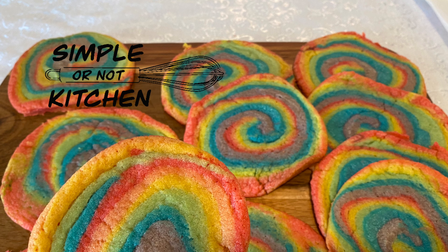You can see each individual color of the rainbow in every cookie — aren't those pretty? These rainbow cookies bake at 350 degrees for about 10 minutes. Watch them closely so they don't burn. That's it — a super simple way to celebrate Pride. Thank you for watching Simple or Not Kitchen. For more recipes, articles, and videos, go online to pinelcentral.com.